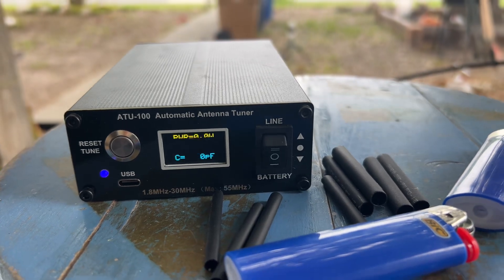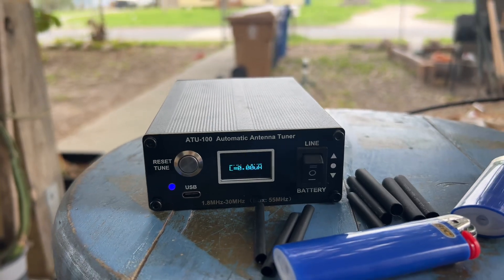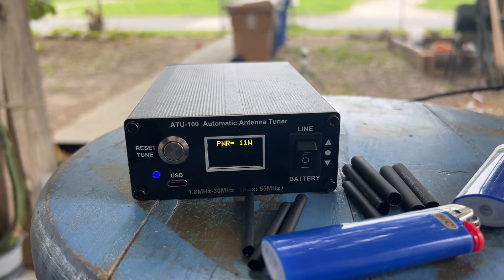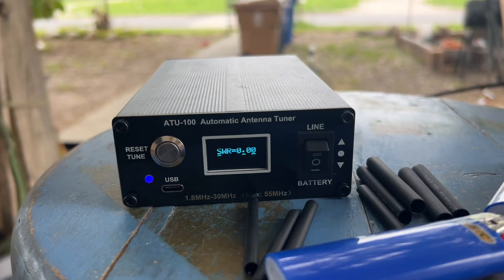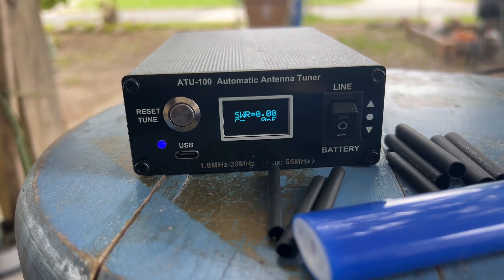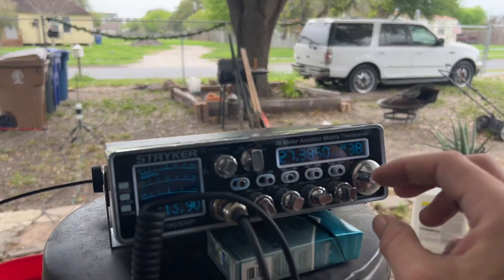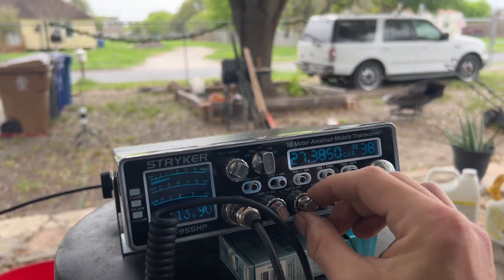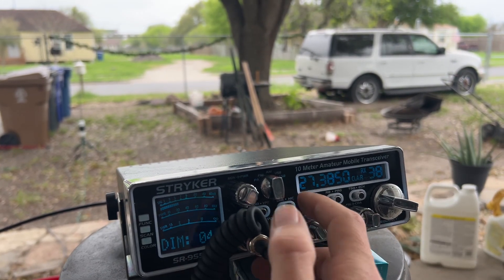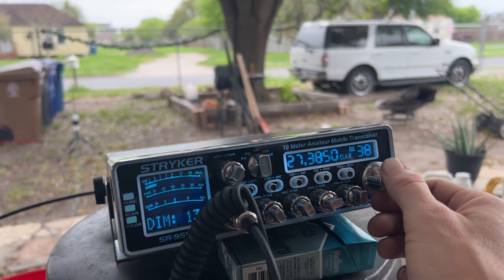Now we're gonna tune it up — long press it till it says tune, then key up the mic. It did not go down that much; it went from 1.5 to 1.3. Let's see if we get any skips. We're gonna turn the mic gain back up, and turn the brightness up so we can actually see it.